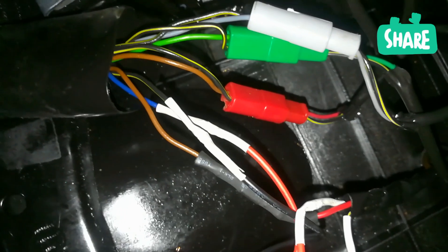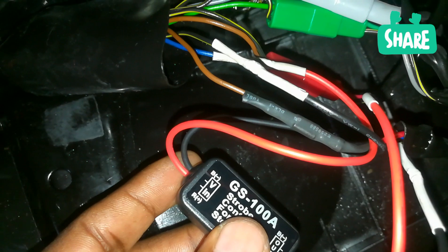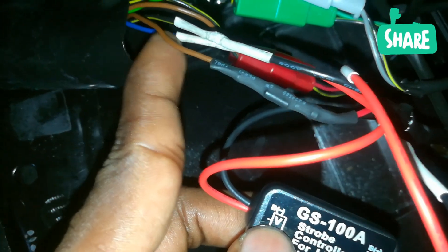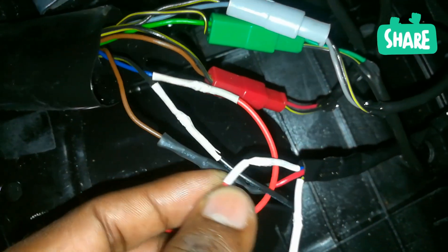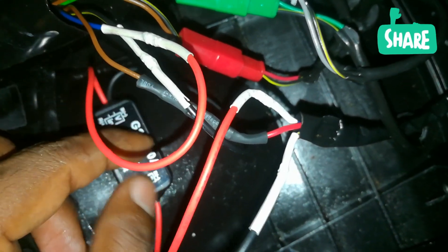Once you figure that out clearly and for sure, take the supply to the 'in' side of the controller, and the other end of the controller goes to the rest of the wire. Once you complete the attachment, your module is ready to go. Let me show you how it works.